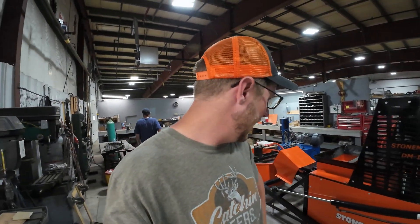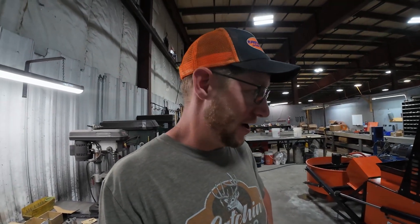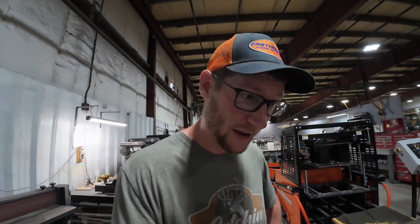Hi guys, it's Andrew here from Stone Maker. Today we're making some stones. We've had a lot of different questions on this if you're following along with the Stone Maker YouTube channel or the Stone Maker Facebook page. Stone Maker has been in business for about 15 years or so.